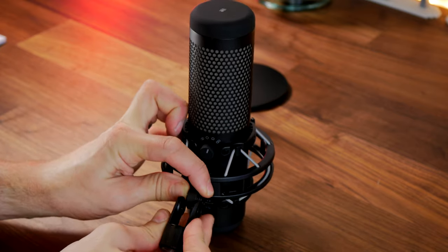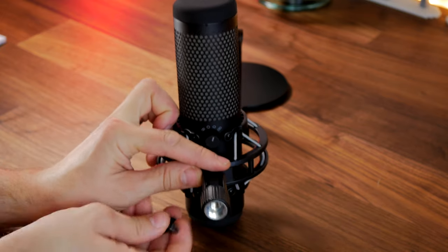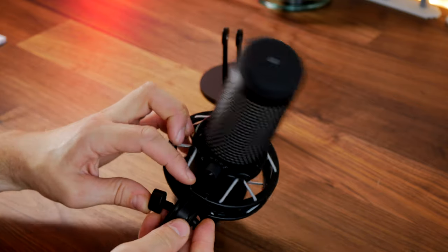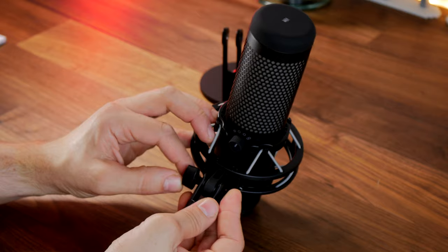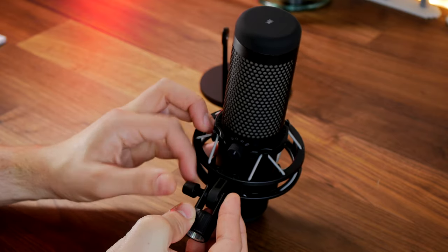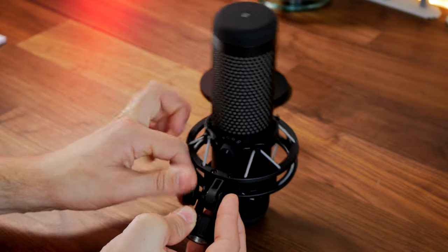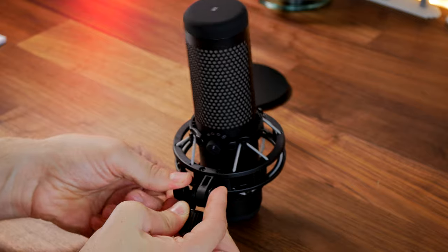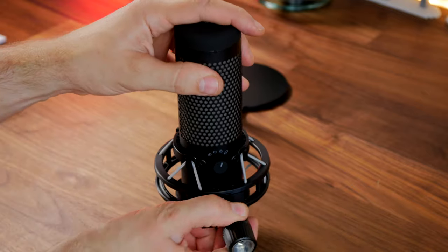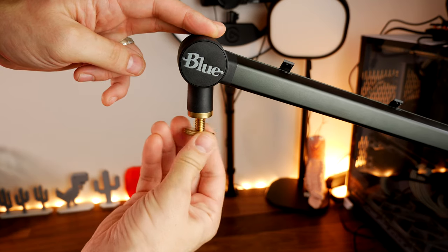Because the shock mount is retained with the adapter, it's not an additional purchase, which is a nice benefit. Normally with a microphone you'd need to separately buy a shock mount, pop filter, and boom arm — extra costs on top of an already expensive mic. The process to remove it from the stand is simple: unscrew it and screw the adapter in, then attach it to your boom arm.